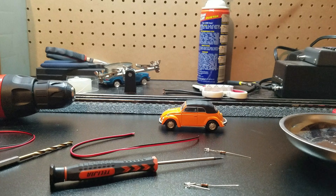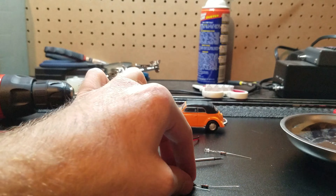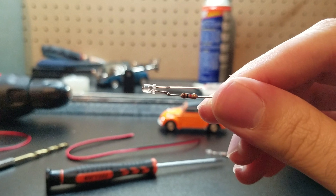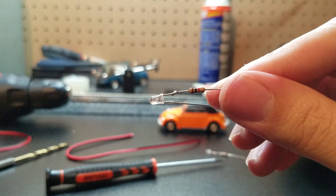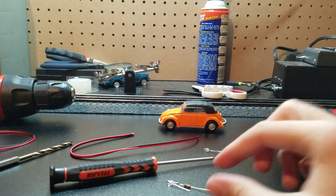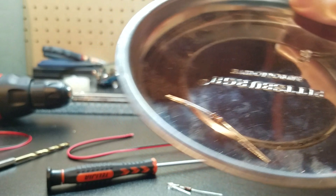Alright, so the materials you're going to need for this is a screwdriver. Now this is a flathead screwdriver, although the screws on this NTH car are actually Phillips head. But I like to use a small flathead. Next up, we have this — this is a 3mm warm white LED coupled with a 1000 ohm resistor. Now these are two separate purchases, obviously. I buy these off of Amazon. And you're going to need to do a little soldering for this. There's the LED, and then there's the resistor.